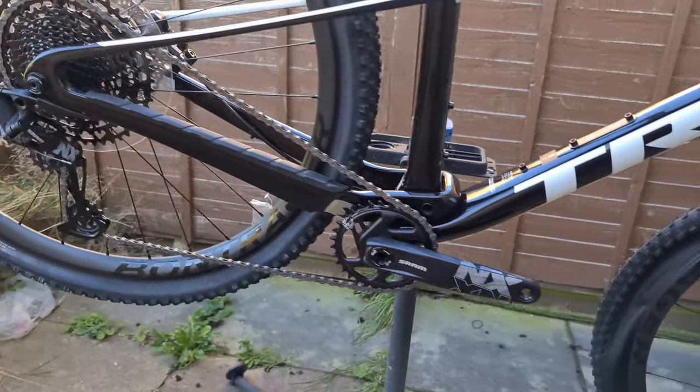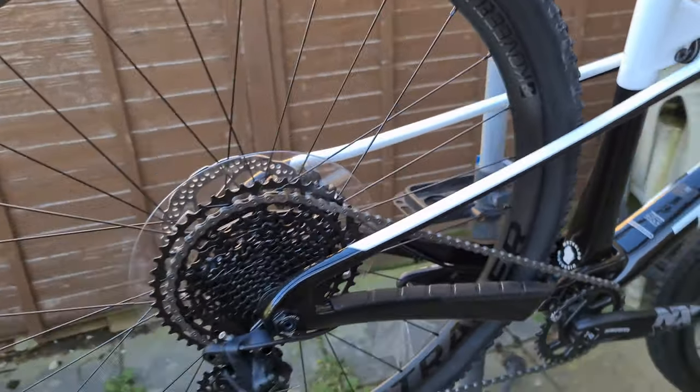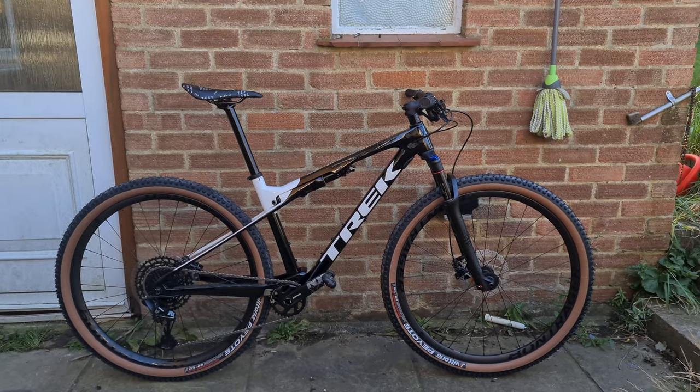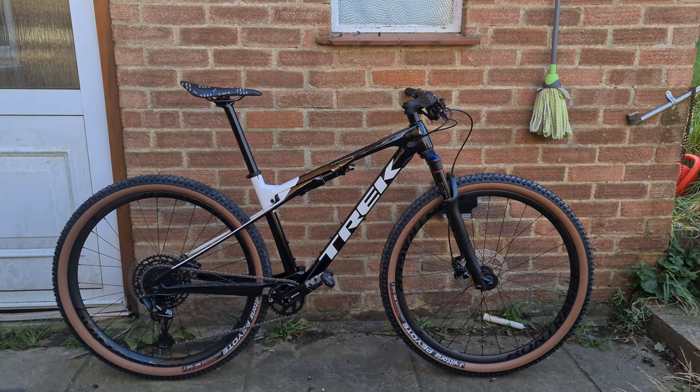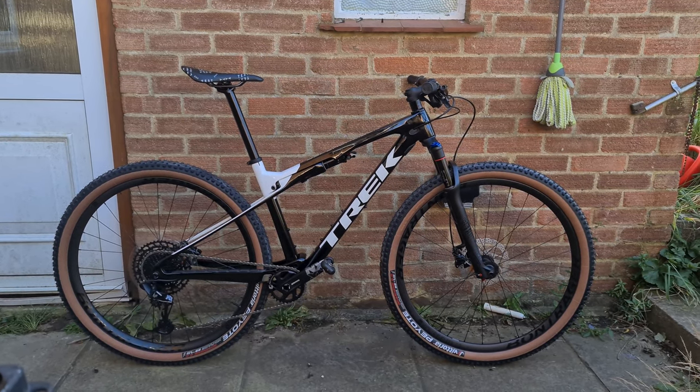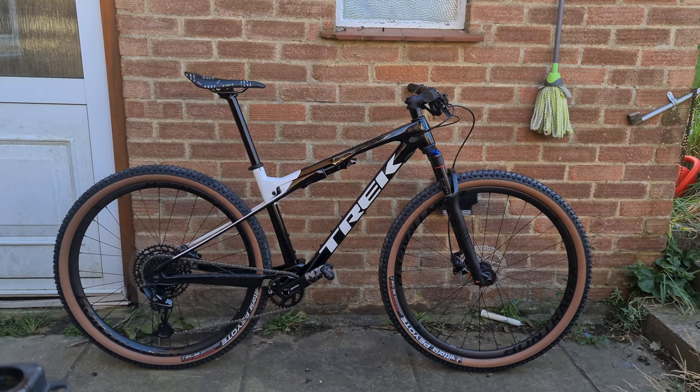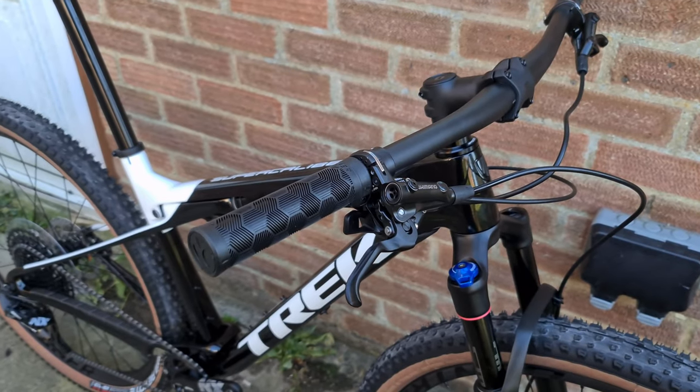First look at the ISO strut there as well. Take the chain off and that's where the gears actually sit — they put a massive amount of tension on the cable for some reason. But here we are, this is the complete bike with the tyre change to Vittorias — nice tan wall tyres, something I've used anyway.